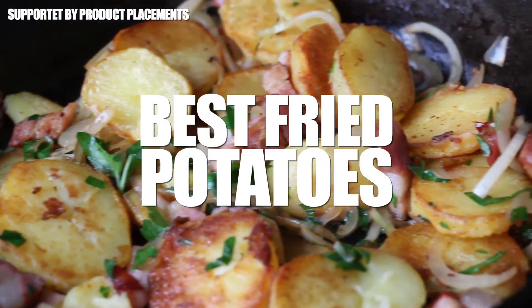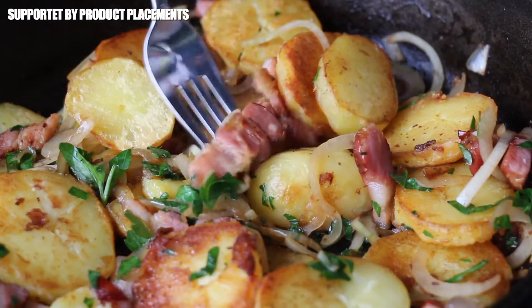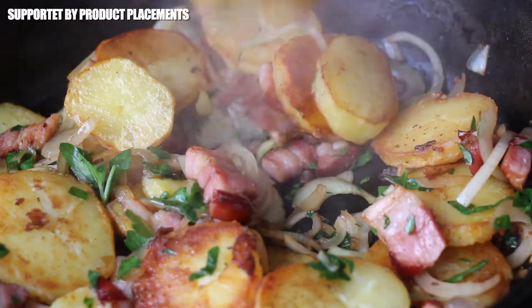All right folks, today I'm showing you how to make the best German fried potatoes on your grill.